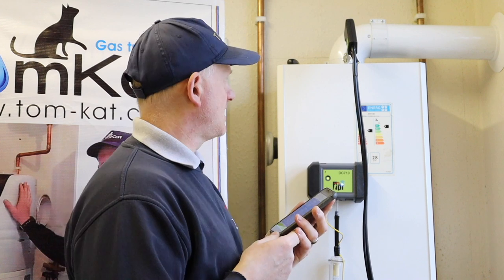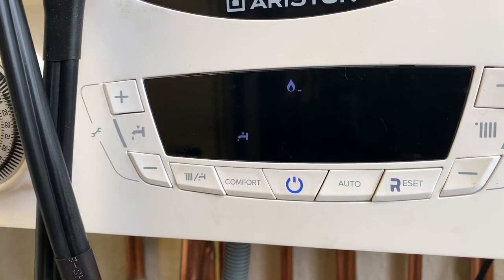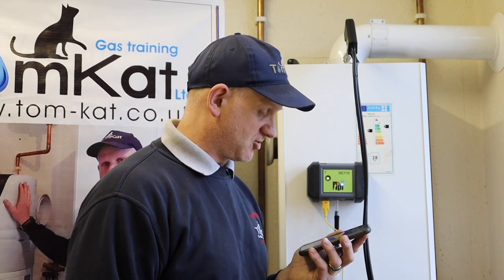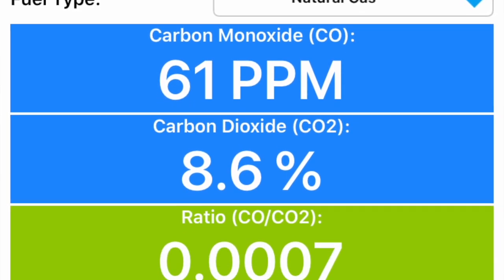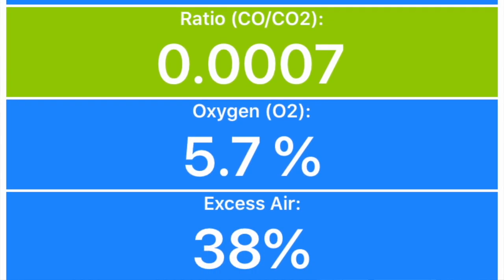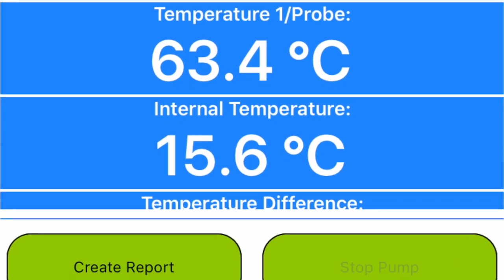Now I'm going to put it on maximum. To put it in maximum mode, I need to press the plus button until just the tap symbol comes on, which should send it into maximum mode. Because my system is so small, it's locking out on maximum mode straight away, so I've had to open the tap to get rid of some heat from the heat exchanger — it's only four rads on this system. At the moment I've got: CO 62 ppm, CO₂ 8.6%, ratio 0.0007, O₂ 5.7%, excess air 38%, temperature 61.9°C.